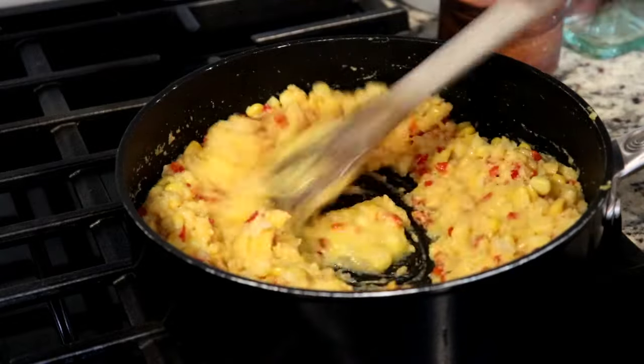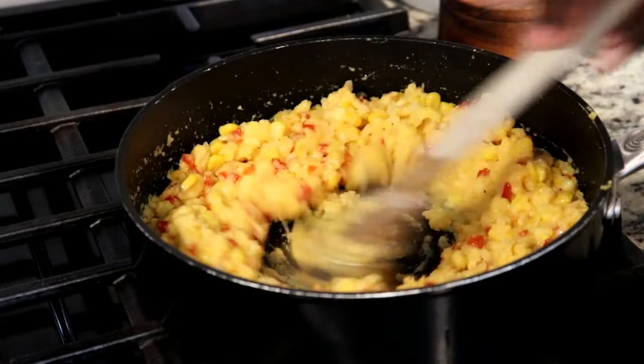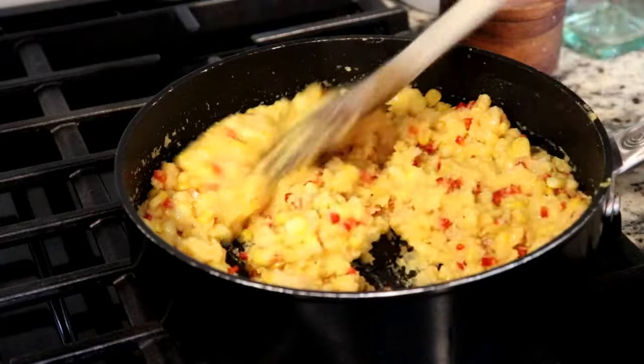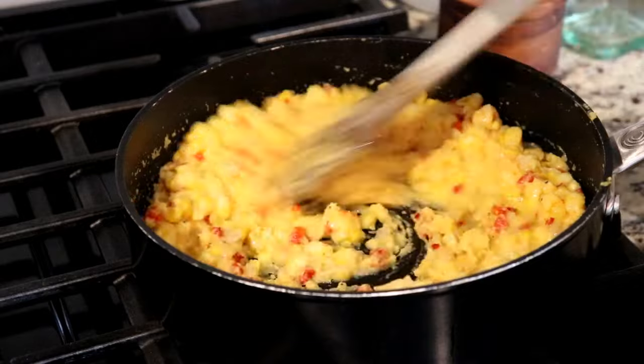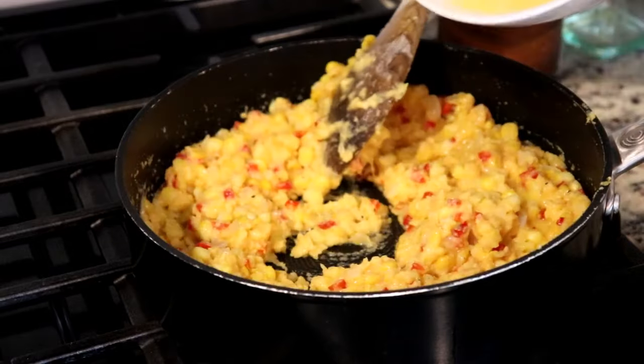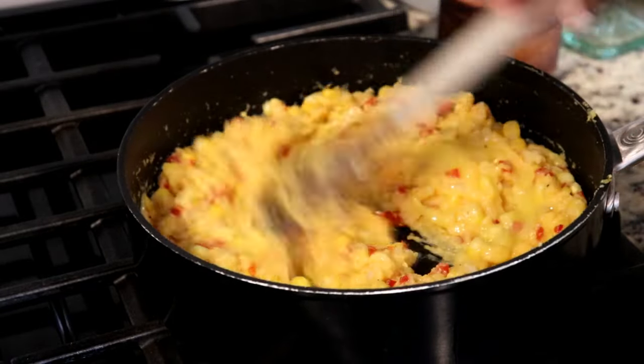Next I'm gonna add one beaten egg, and as you can see I'm adding a little at a time and stirring in between each addition. We're doing this because we do not want the egg to cook or scramble, so just a little at a time — this is not something that you want to rush.